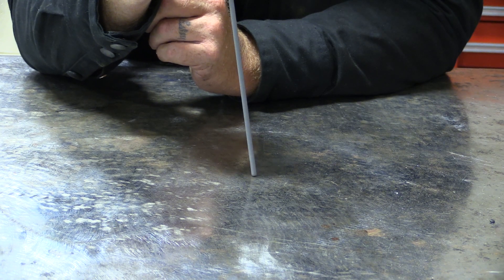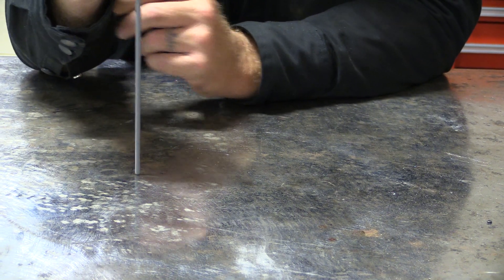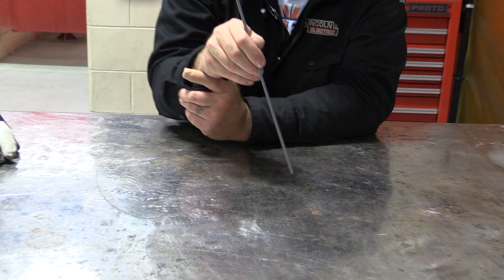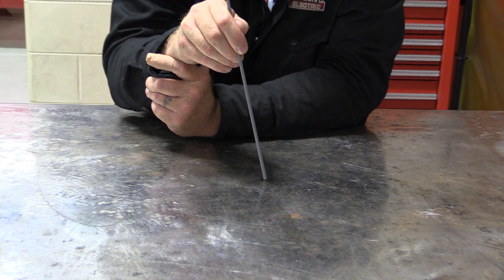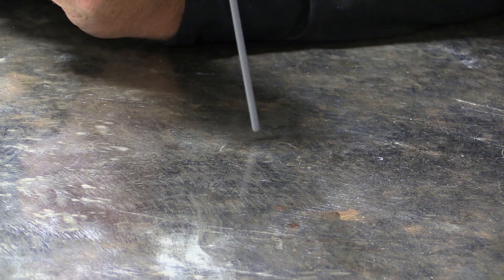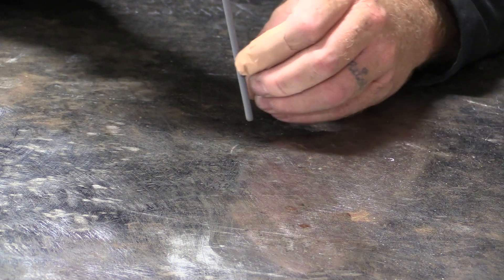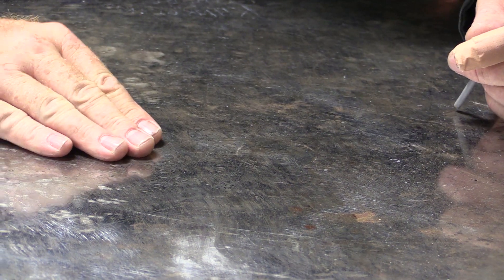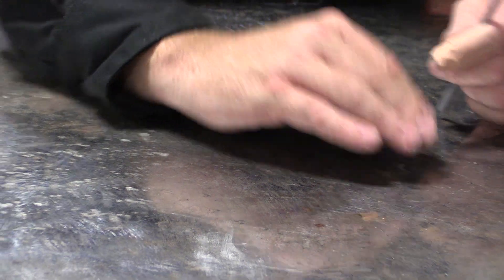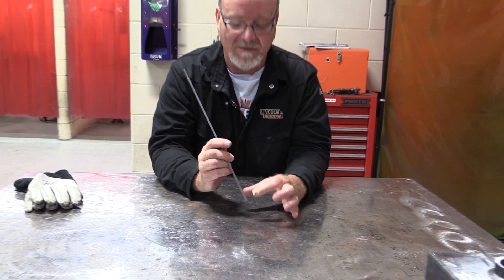The technique used with this rod is different — we never simply drag it. If you do, you'll end up with a deep penetrating weld but also severe undercut on both sides. So what we use is a whip and pause: pull off, back, and pause; pull off, back, and pause. When we pull off, it digs into the base metal and creates penetration, and when we come back and pause, it fills it up. It's kind of like an inchworm — fill, penetrate, fill, penetrate — all the way across the weld, giving you the penetration and then coming back to fill it up.